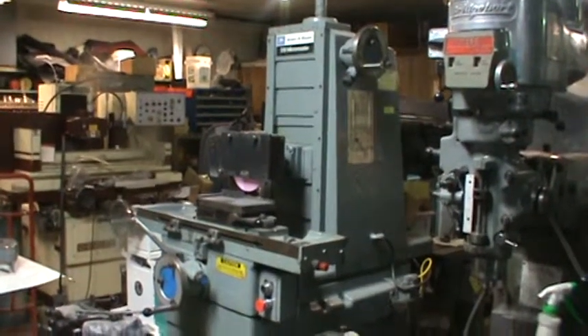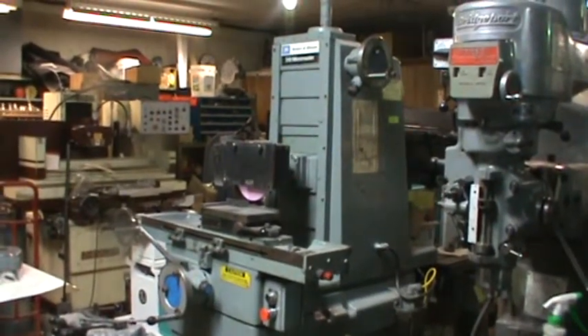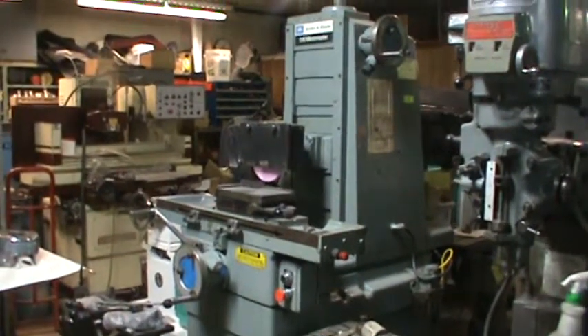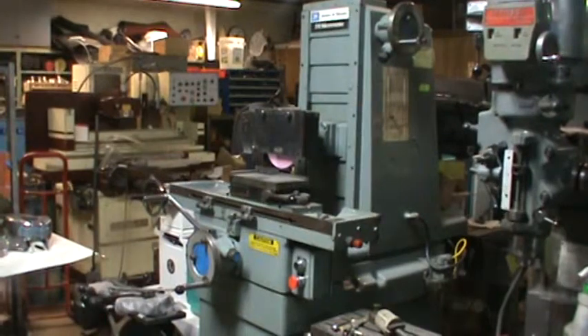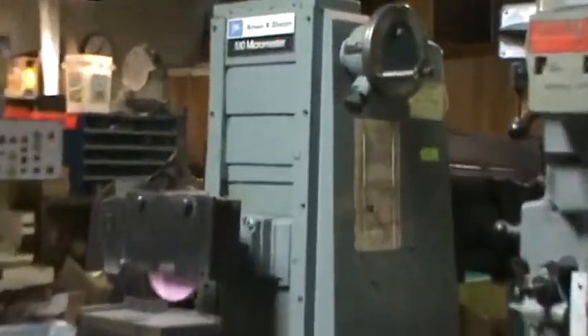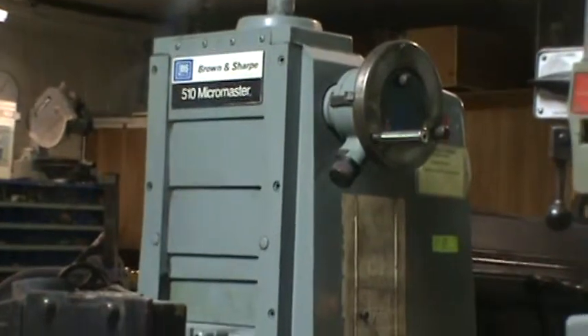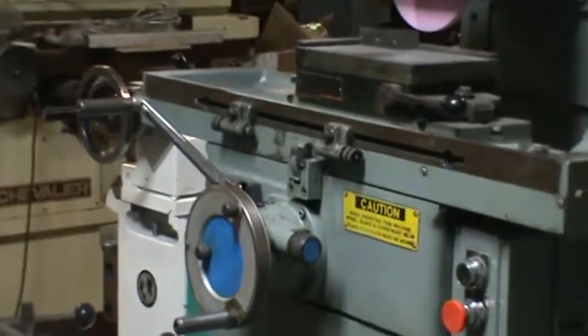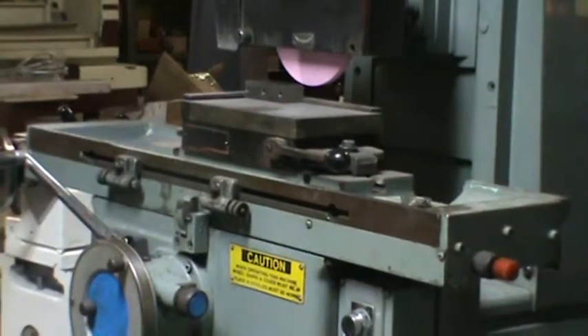What we got here today is a Brown and Sharp 510 MicroMaster surface grinder. It's got a 5 by 10 permanent magnetic chuck made by Walker. It's got micro down feed dials on the down feed, a micro feed dial on the cross feed, and a rapid handle for the traverse of the table left and right.